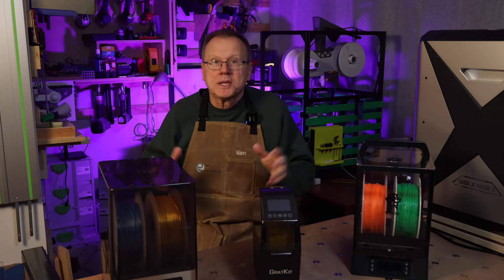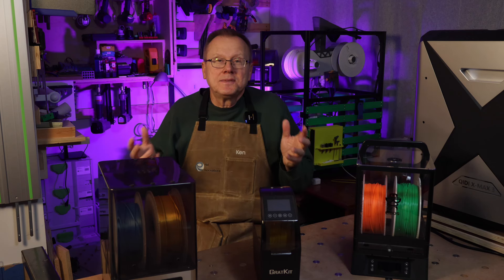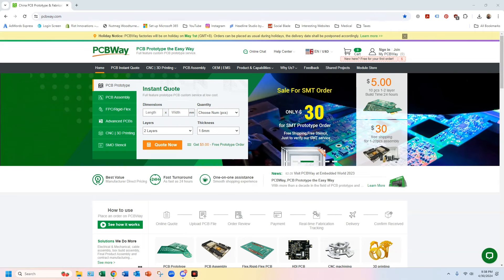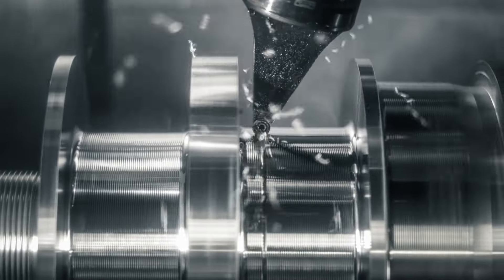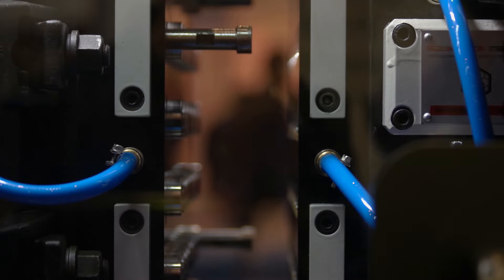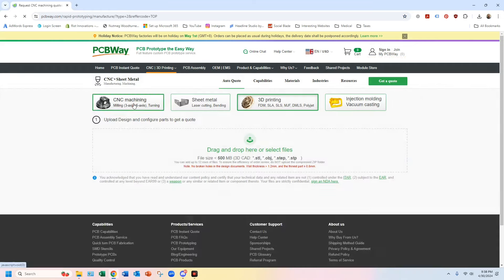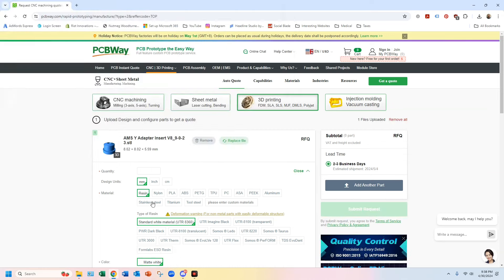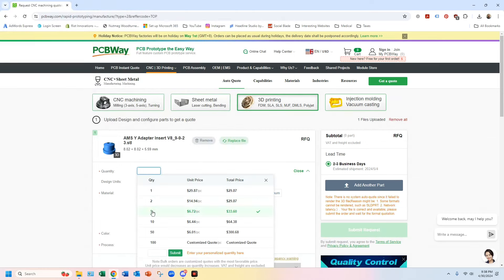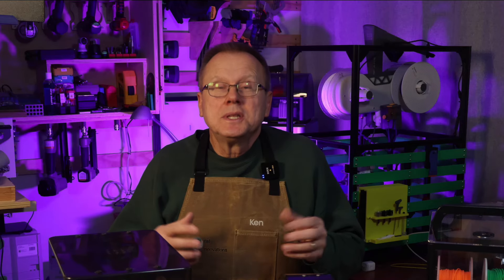If you are working on a prototype project and you need some help, this brings me to the sponsor of today's video — PCBWay. If you are working on any prototype projects, they can help you when you need a variety of parts. Besides making PCBs, they also offer CNC machining, sheet metal fabrication, injection molding, and lots of different types of 3D printing, including metal printing. You just need to go on their website, upload your design, select the material and quantity you need, and you will get an instant quote. Then they will manufacture the parts and ship them right to your door. Give them a try — check out PCBWay using the link below.